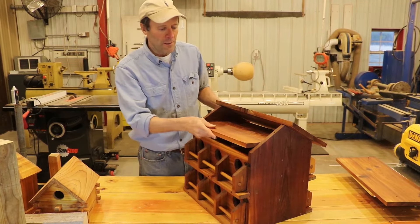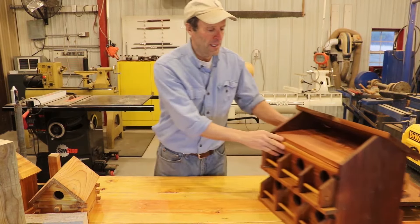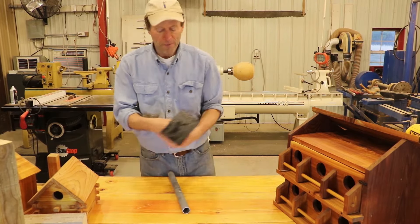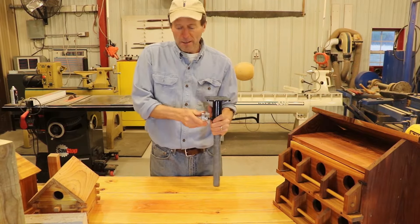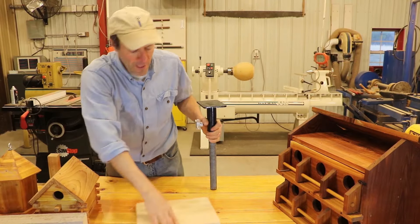One of the main common questions I get is how to mount a birdhouse of this size. Well, if you get online, you can probably find a lot of ways to mount it, and you can buy various mounting brackets. In this case, this is for a one-inch pipe, so I screw the one-inch pipe in here, and then I can lock it.